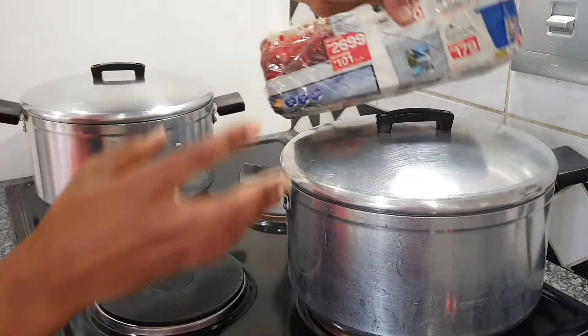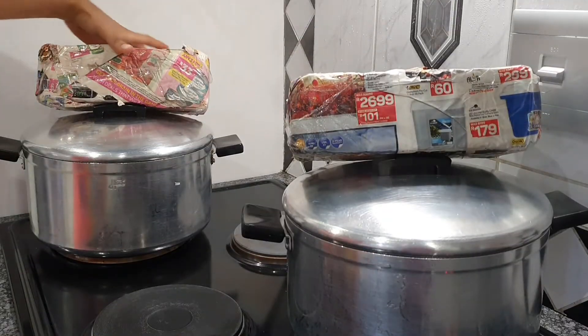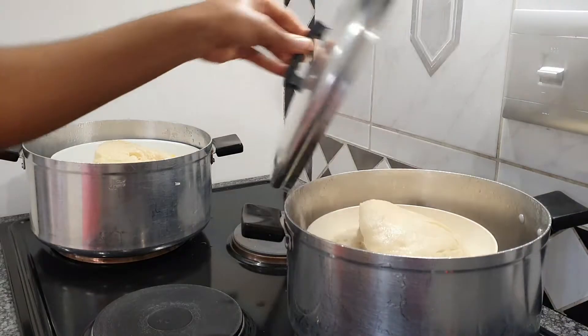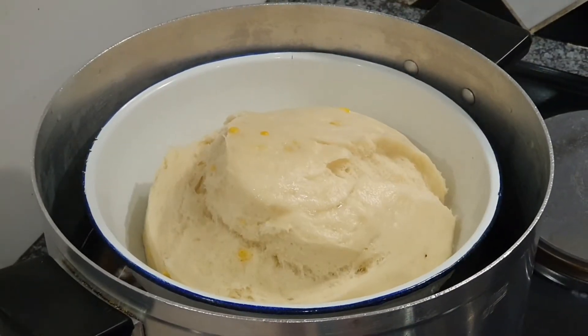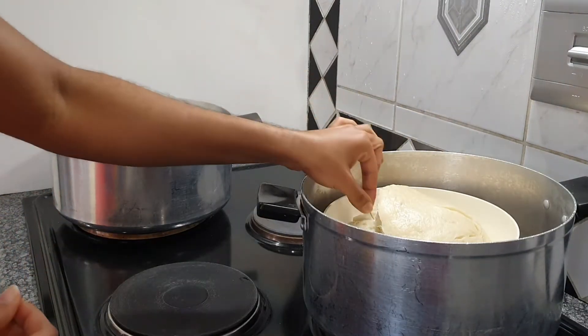Sometimes the heat can be a bit much, so I'm going to use a trick I learned from my mom and grandmother: add a big brick on top of your lid so that when it boils up it doesn't pop off. You're going to let that cook or steam for about 30 minutes, and once they're done they should look a little something like this.